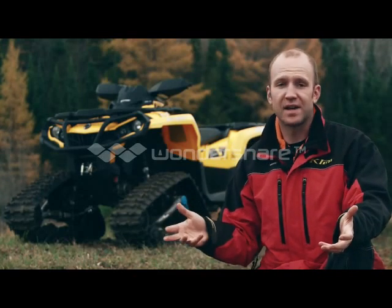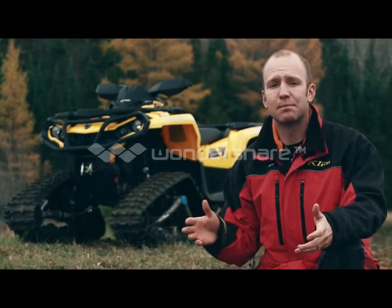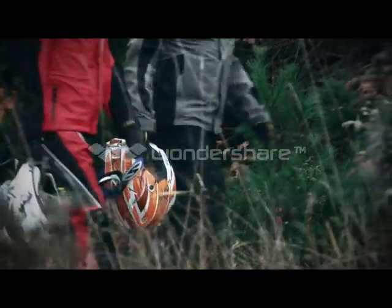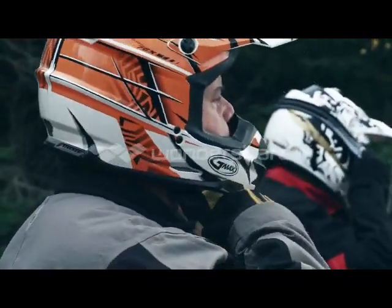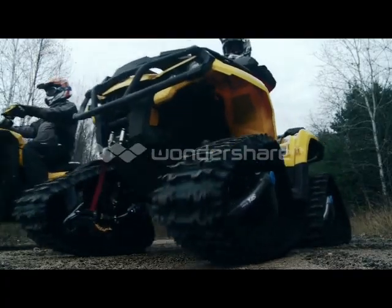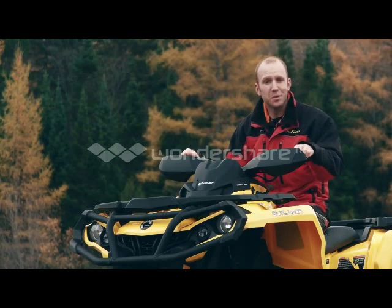Point A to point B on a smooth, fast section of trail is going to net an obvious winner, and Camoplast doesn't claim blazing speeds from their track kits. It's in the truly tough and technical trail conditions that these track kits show their abilities. Utilizing a rider who knows his stuff and will ride hard is essential to having a fair race, so who better than our logistics manager Jeff, who not only works hard but rides even harder. The trail I chose is called the Miserable Lake Trail, and yes, it's truly miserable.